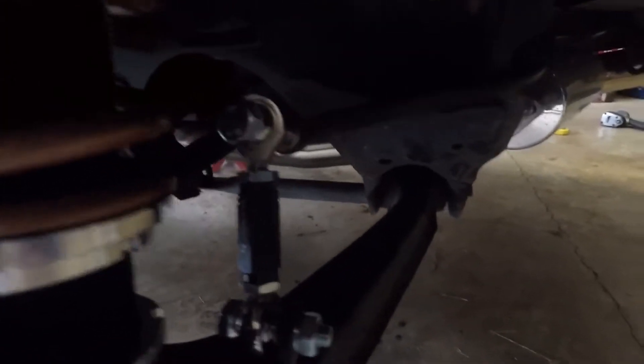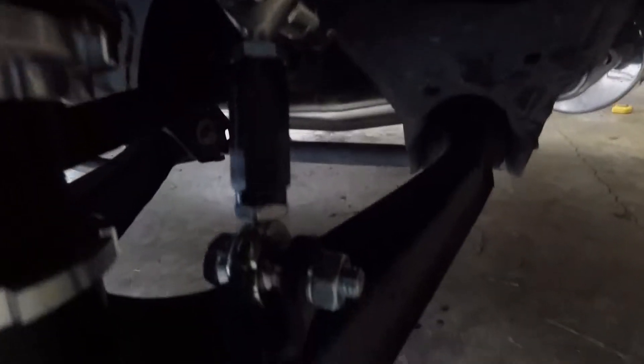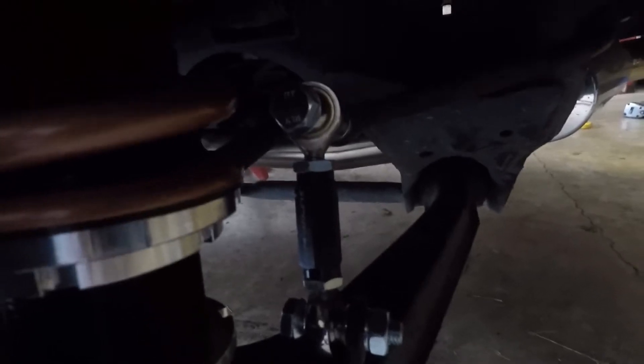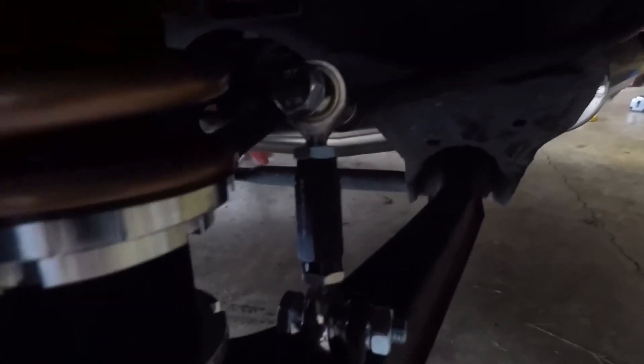Got the end links in on all four corners. Had to cut off the old ones with a little grinding wheel. Hate factory stuff. But it's good now.